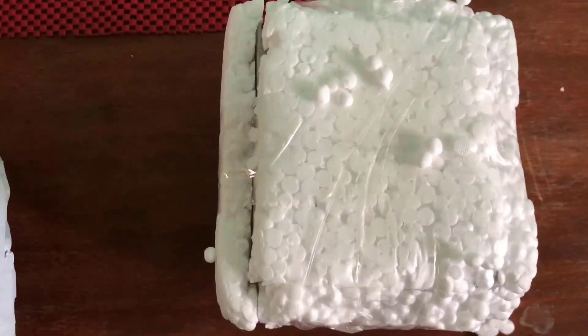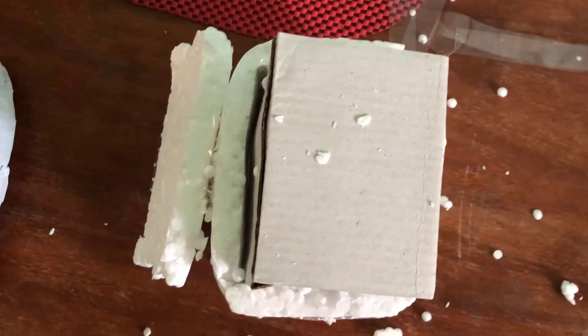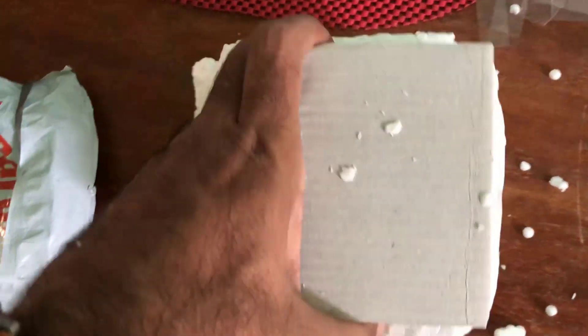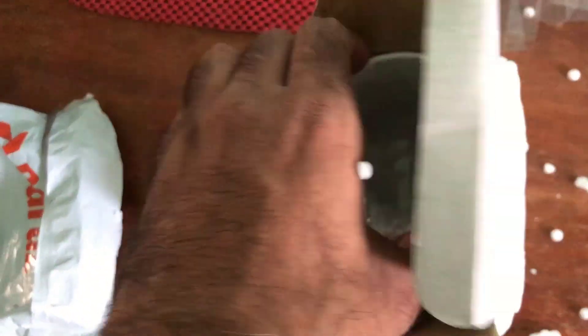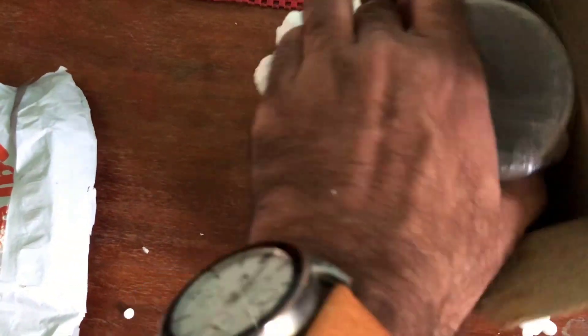First, we have opened it and inside there is a box. Let's see what we ordered — it is a mug, and it was inside a plastic bag.